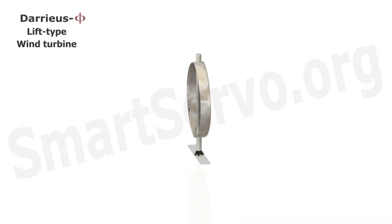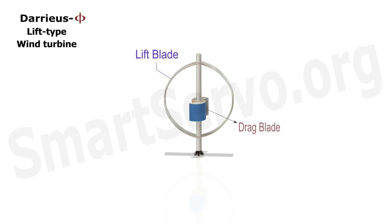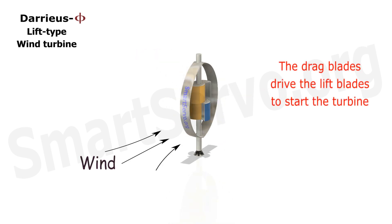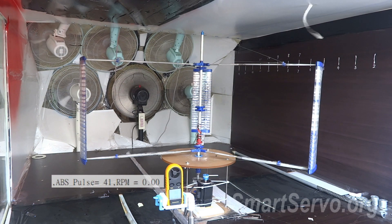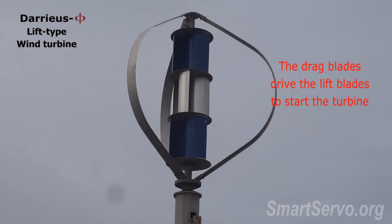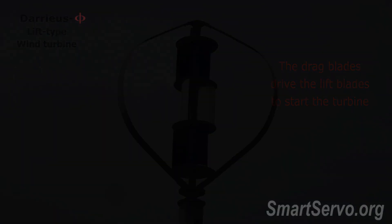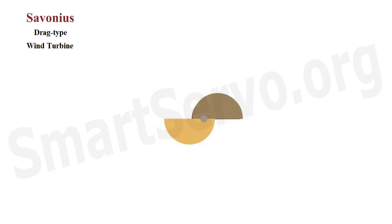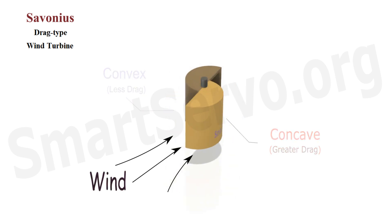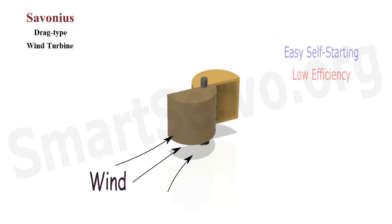Today let's test the effect of a lift-type wind turbine with drag blades. Although the lift-type wind turbine has high efficiency, it is not easy to start by itself. The traditional way is to add drag blades to assist in starting. The common drag blade is the Savonius rotor, which is composed of two semi-cylinders. It's not complicated to make.